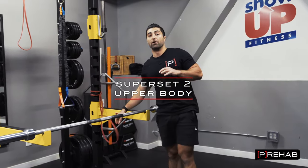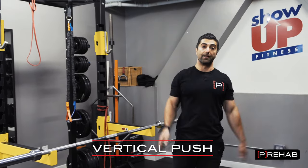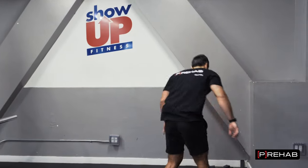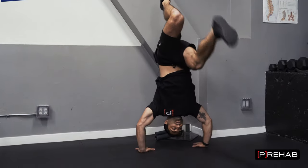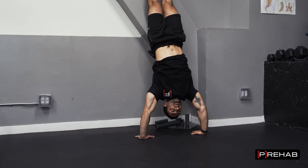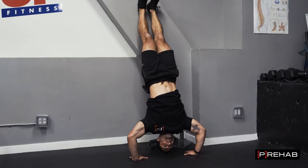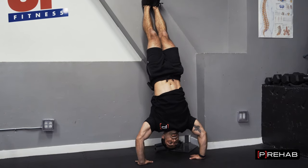Now let's go into vertical push and vertical pull — more of this overhead motion. This one's kind of challenging. All you need is a wall: hands on the floor, kick your legs up towards the ceiling, and stabilize yourself. Now do an overhead press. This is a lot of shoulders with this exercise.